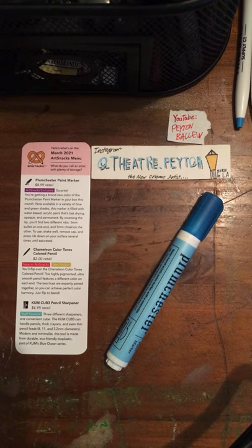Surprise! You're getting a brand new color of the Plumchester Paint Marker in your box this month. Now available in a variety of blue and green shades, this marker is filled with water-based acrylic paint that's fast-drying, opaque, and permanent. By reversing the tip, you'll find two different nibs — the 3mm bullet on one end, and 5mm chisel on the other.